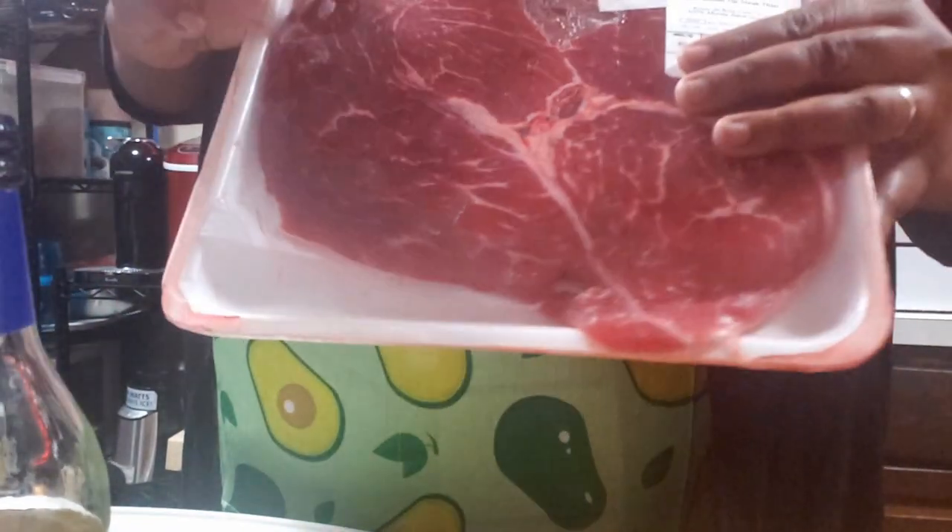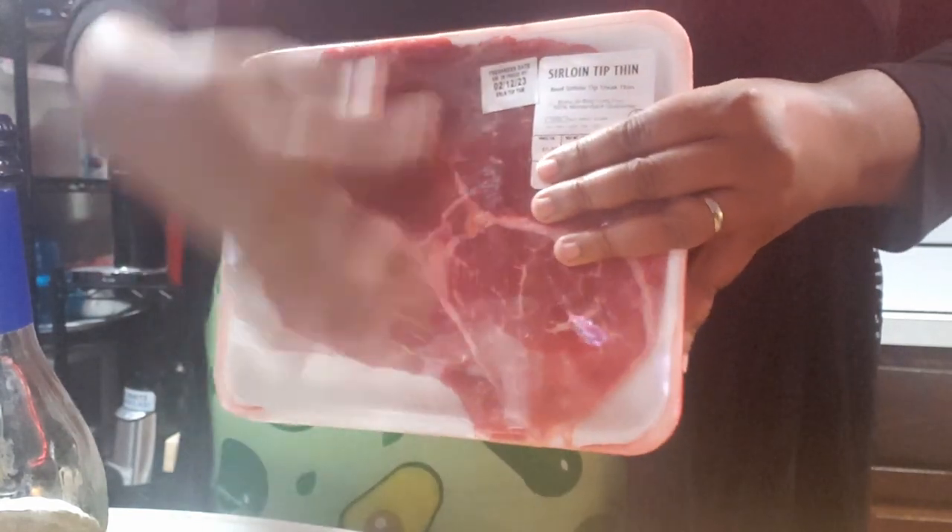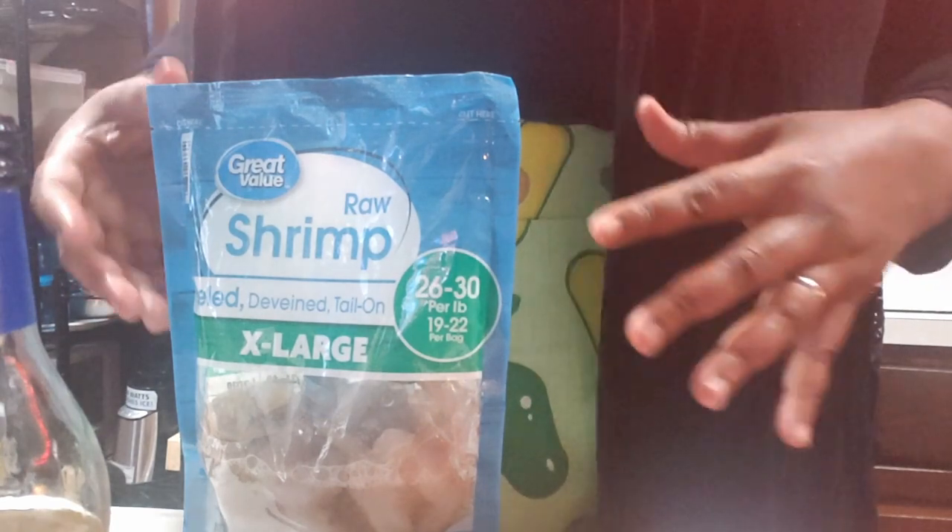For the beef and broccoli, I get the thin cut sirloin and it comes with about three to four layers of the sirloin. What I'm going to do is cut this into strips. Both I'm going to wash.